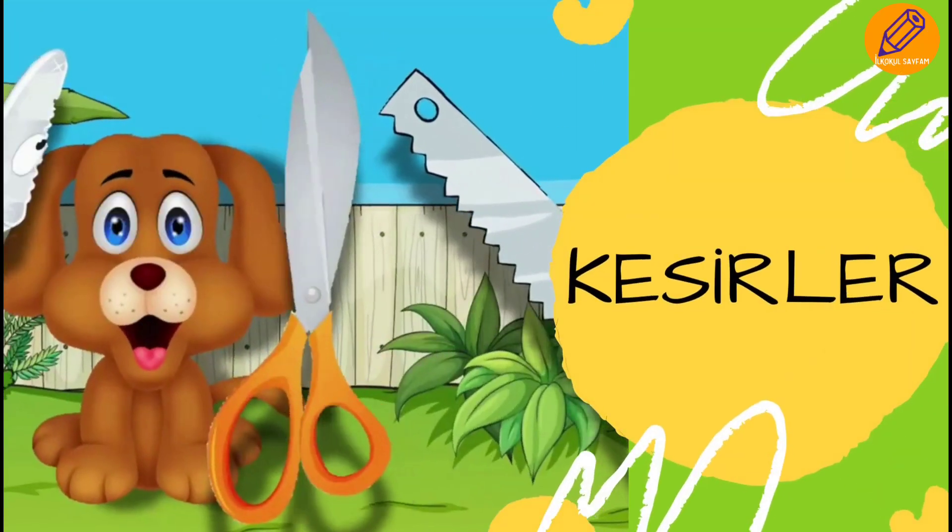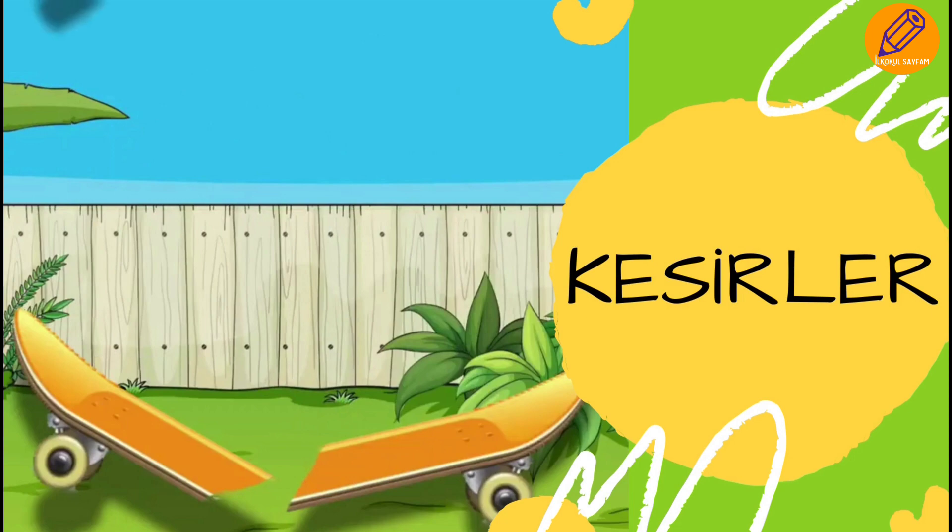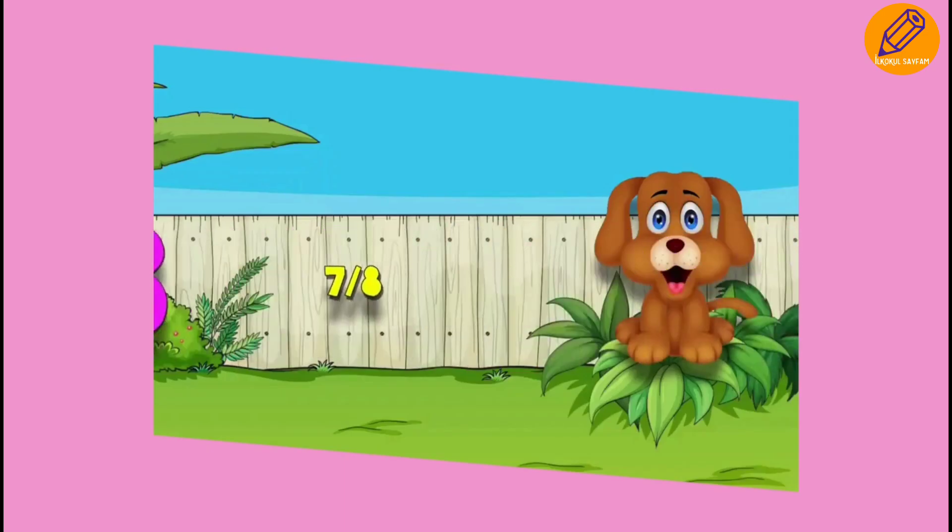Parts are the things everything she could see. She cut up our stuff into equal size pieces — she cut up our skateboard, she cut up our fleeces. We told her to stop. Parts are parts, parts are so cool.